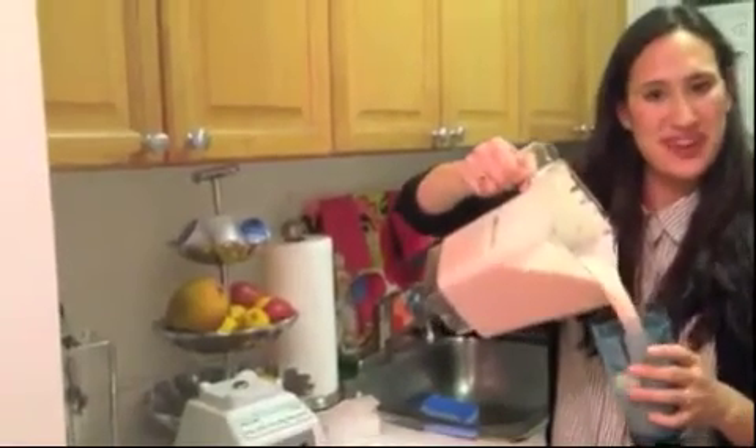Using frozen fruit can substitute for adding ice to your smoothie. A delicious snack for a great afternoon.